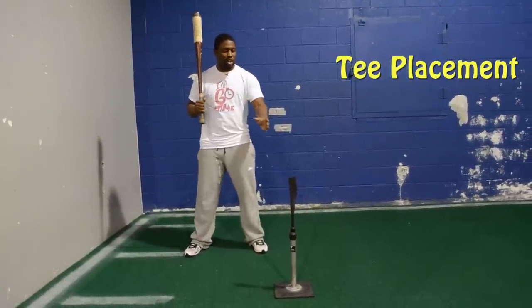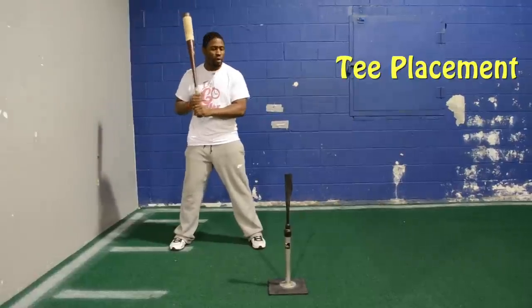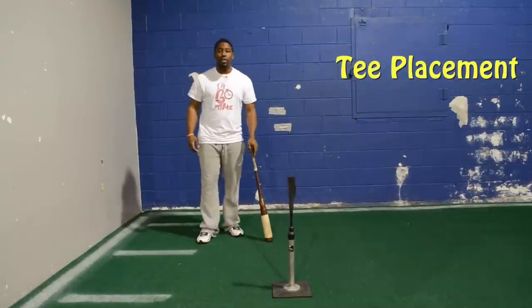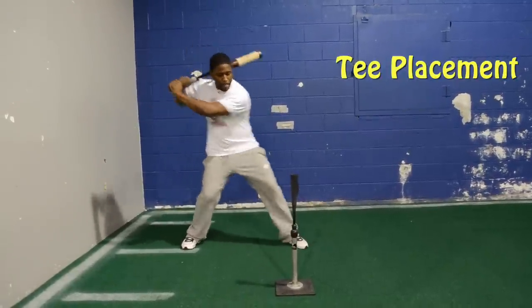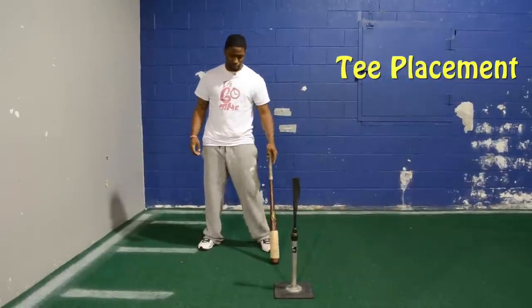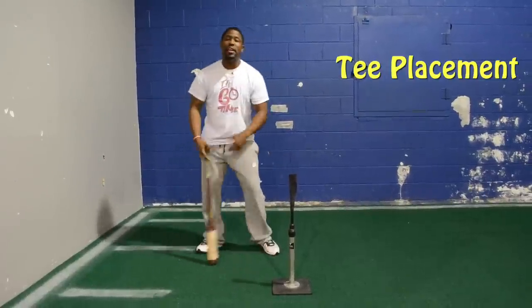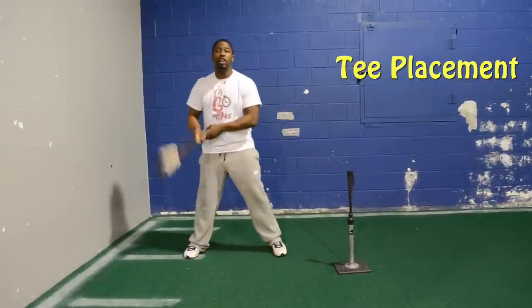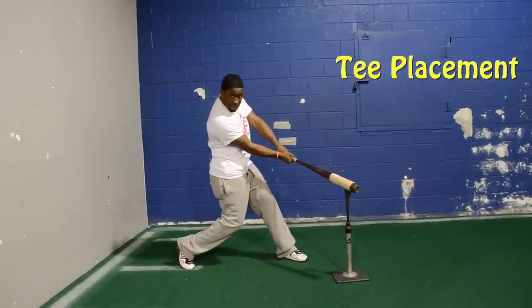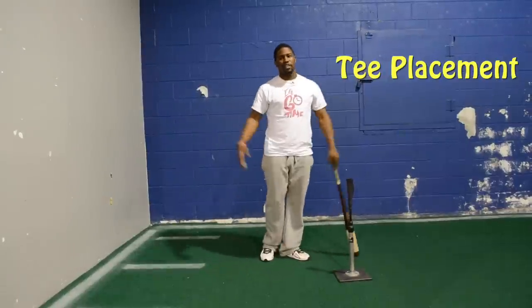So I want you to understand the difference between standing here and standing back here. It's very important that you give yourself extension through contact. If I'm hitting the ball to right field, look at where I'm making contact — right field. Right center field gap. If I'm hitting to center field, look where I make contact — out front. If I'm hitting the ball to left field, look where my contact point is — out front. And again, I check my base, squash the bug, keep my front side closed.